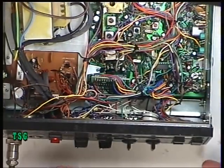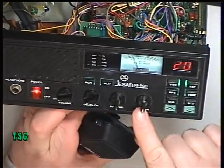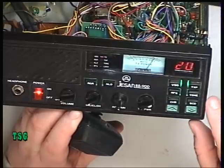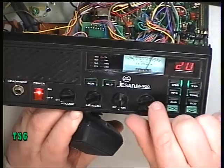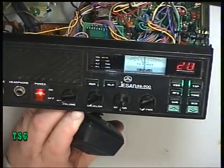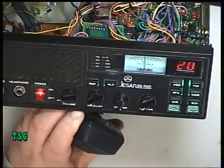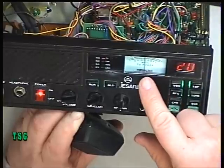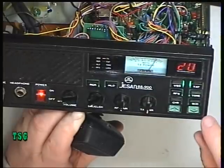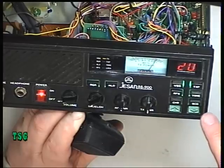Now, these radios have got variable power, believe it or not. We're on the dummy load onto the test set. TX power is this knob here. If we press the power switch, it now becomes variable. My test set is reading 0.6 of a watt there — it reads just about 1 on the meter, so it's from 0.6 on the test set right up to the full 4 watts. That's quite nifty and it's not something you often get on a CB radio.